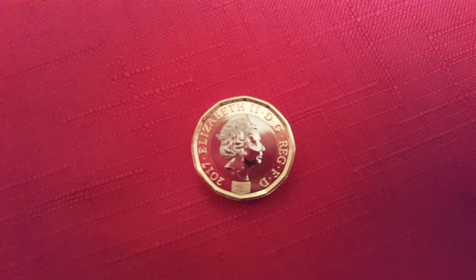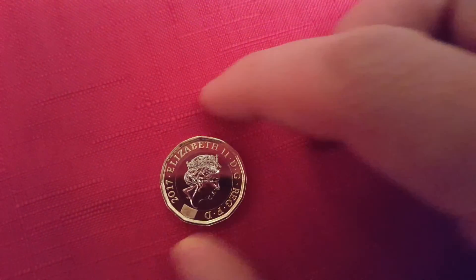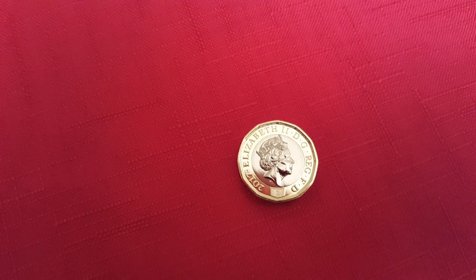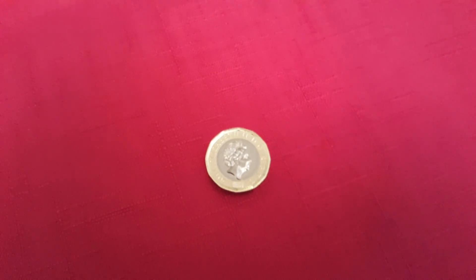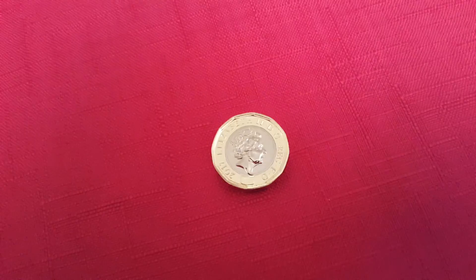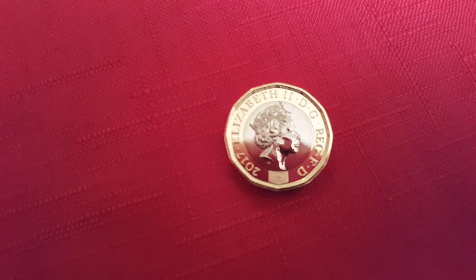You can see it has a number of new security features built into it. The most striking thing that you'll notice is the new 12-sided shape that this coin now has. Secondly, you can see it's now bimetallic, so we've got the gold on the outside and silver on the inner circle bit.